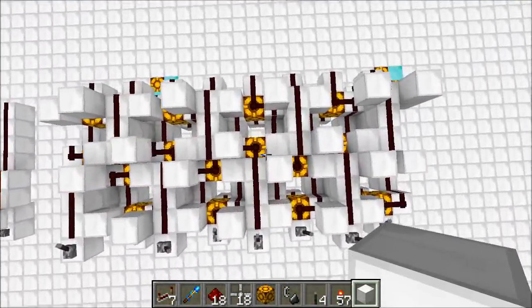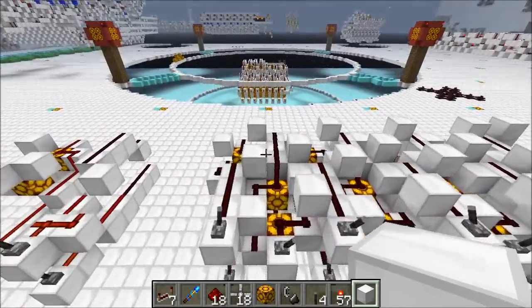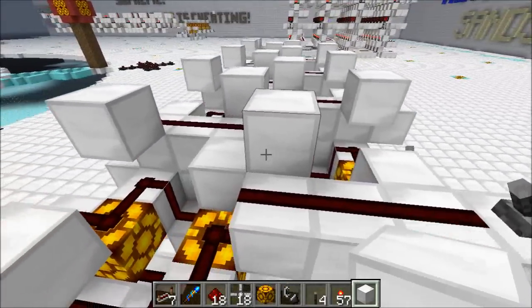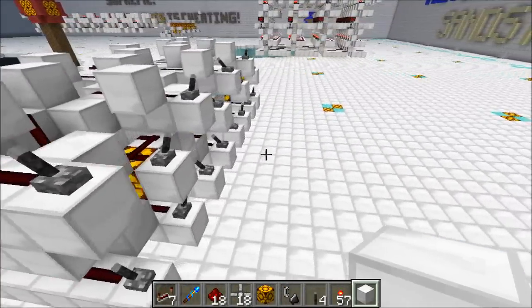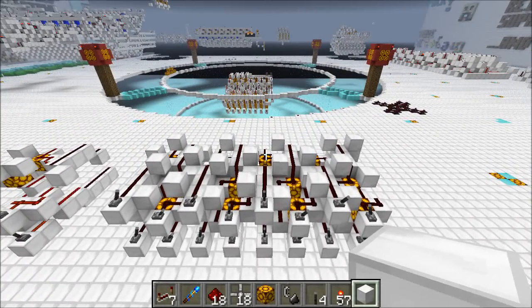There you go — a couple of wiring tips and a useful little setup that I hope will help you in your builds. Hope you enjoyed this, thanks for watching, and I'll see you guys next time.